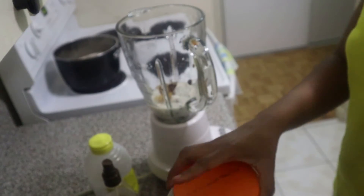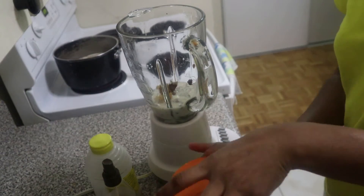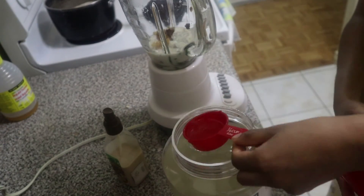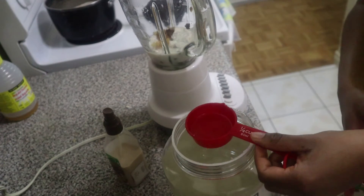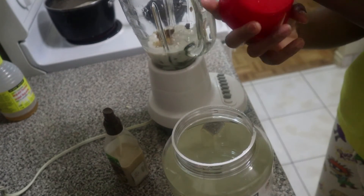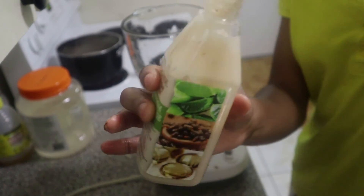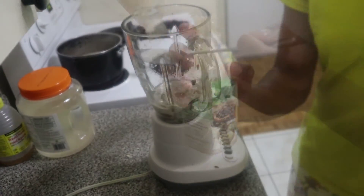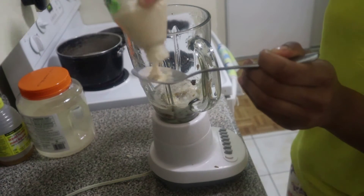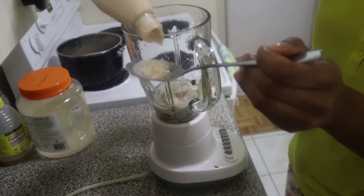I'll be using this Kirkland organic coconut oil as part of my mixture. It was bought in a solidified form but it's liquified from the house heat, so I'll be using one quarter cup. You don't have to be exact with the quantity. As previously shown, I'll also be adding the Cream of Nature black castor oil and olive — about half a teaspoon or a tablespoon of it.